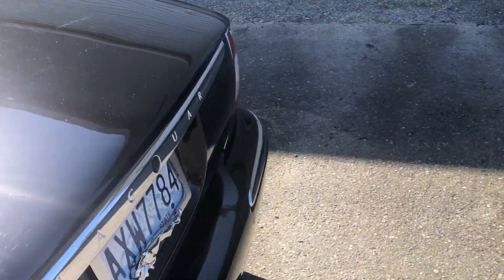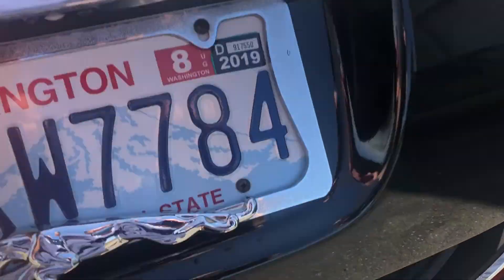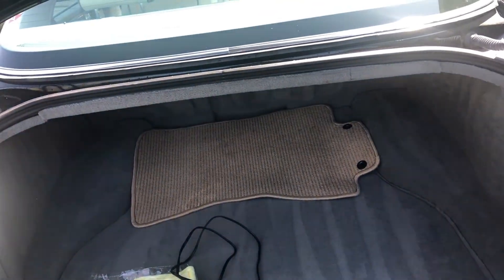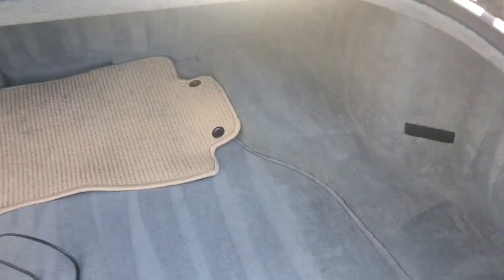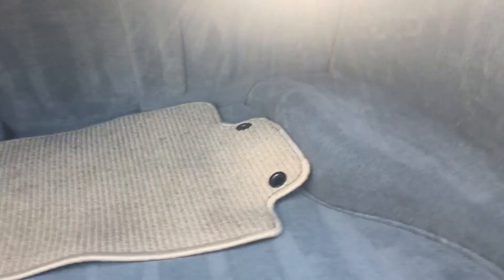The trunk is huge. Push the button and it pops open — it electrically closes as well. It's got a great big trunk. There's a CD changer in here if you're still into that.